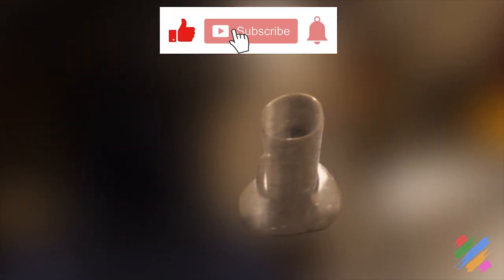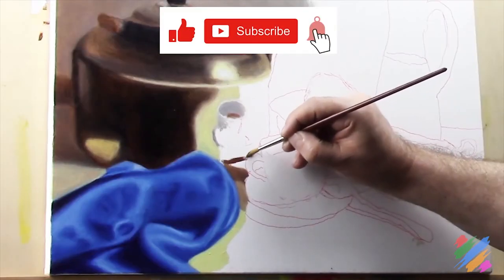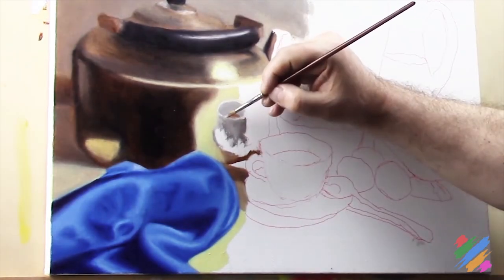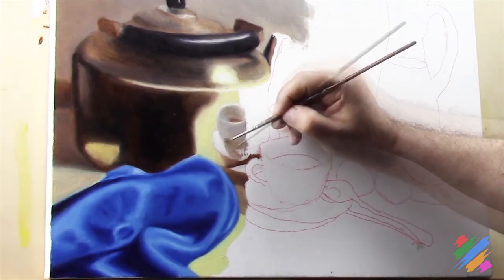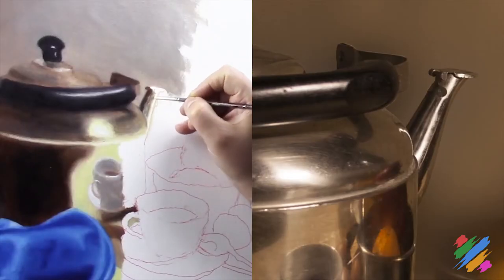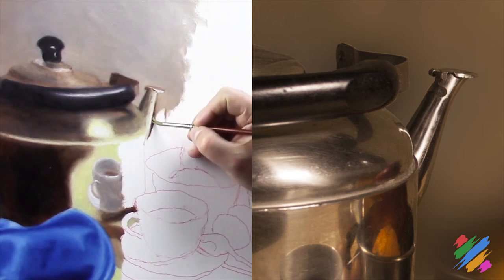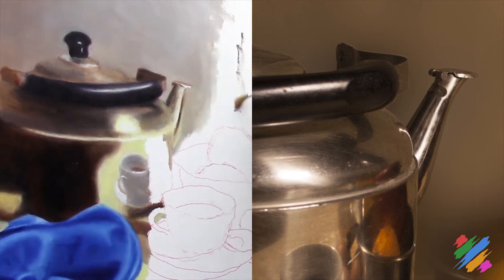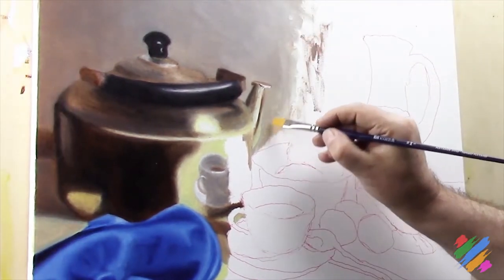Now that the silk is complete, let's continue our job on the teapot, working on the cap reflection. In this case, the teapot reflects the cap dark side, and that's what we are going to represent. We are going to work on the teapot beak, where we have these lines of different grades of brown, and we are going to continue working on the background.